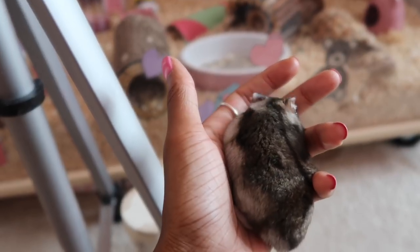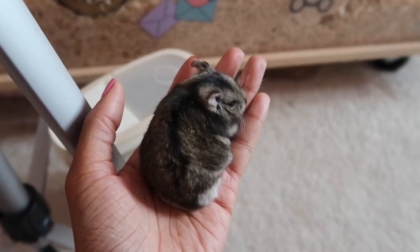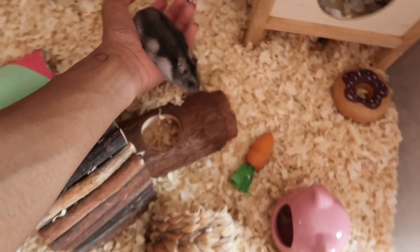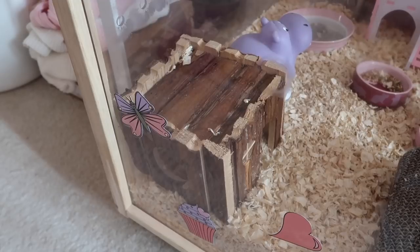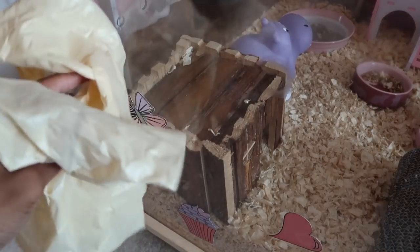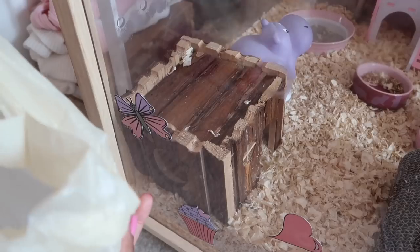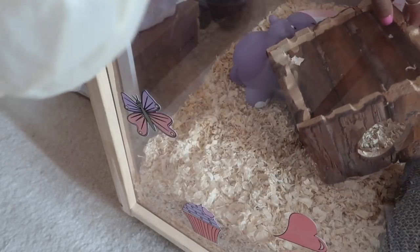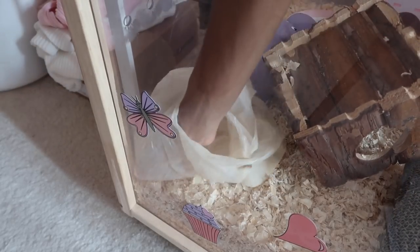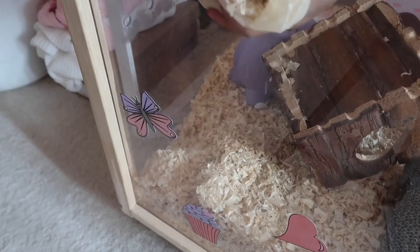I've got my tripod set up and I've got some sand down there. If you're wondering what sand I use — I mentioned it in my previous video — it's the Tiny Friends Farm chinchilla bathing sand. What I'm going to do first is clean out the spot where I believe she pees. I've got some nappy bags my sister gave me — I like to turn the bag inside out over my hand and use it to grab bits of bedding that have pee in them so I don't have to touch it directly.